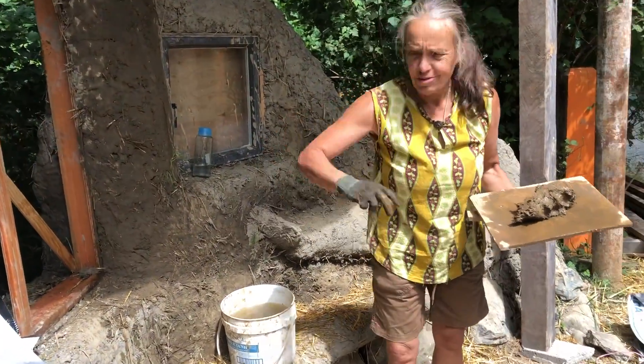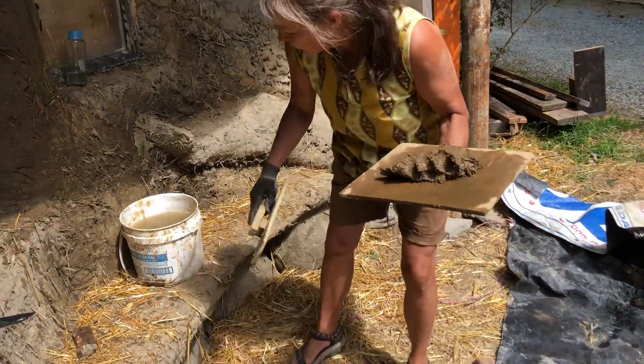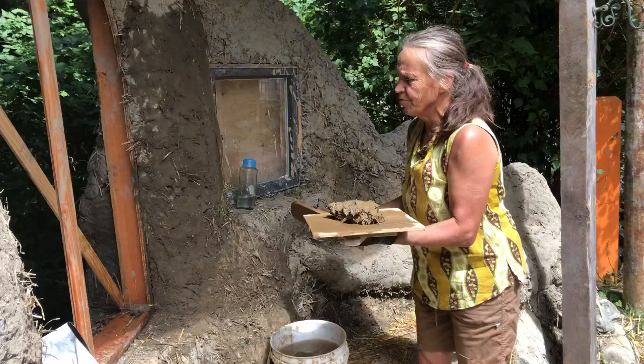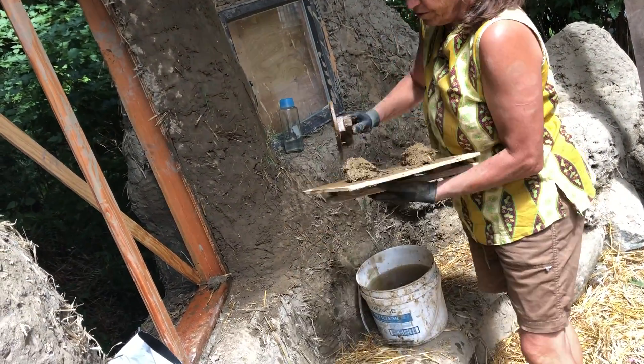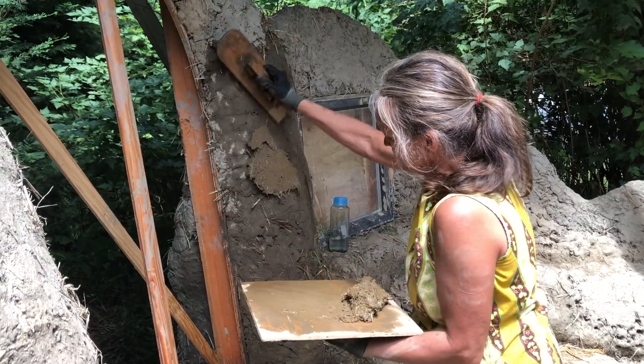Because I'm not superwoman, I'm going to use a fairly small tool so I don't overwork my arms. You take this from your board and you can apply it onto the wall just like that.